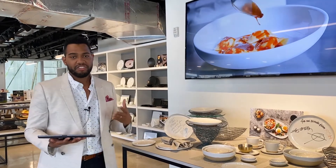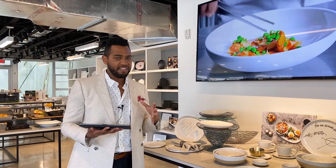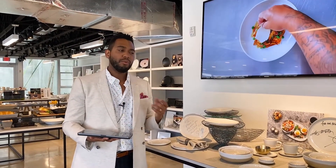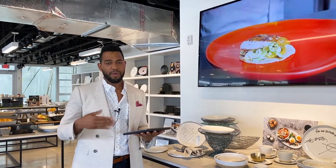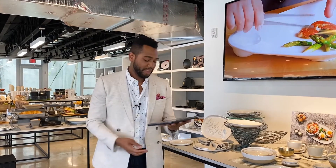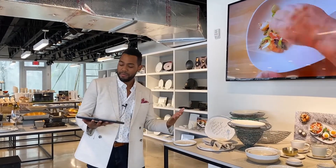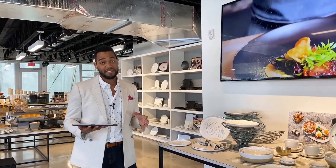As chefs continue to push the culinary envelope, they're looking to plate on something just as unique as the food. One pitfall is sourcing artisan dinnerware that won't withstand wear and tear — and then there's the resupply challenge, which is an area where we really excel. We've seen great success with Artifact at Hilton properties and Disney properties.